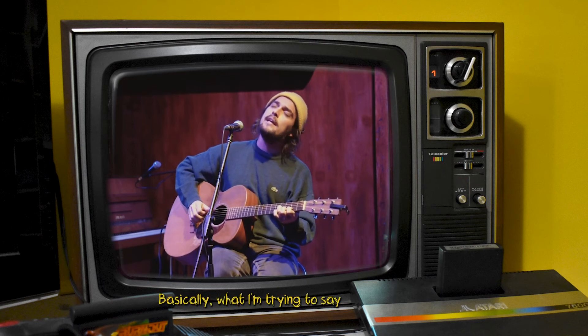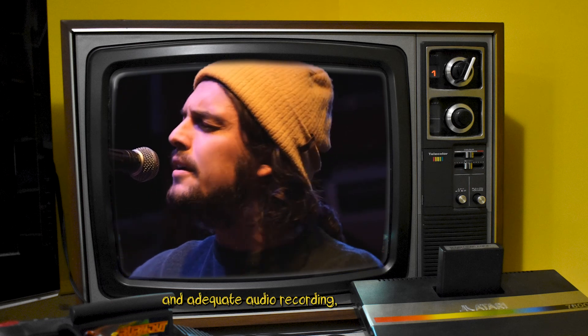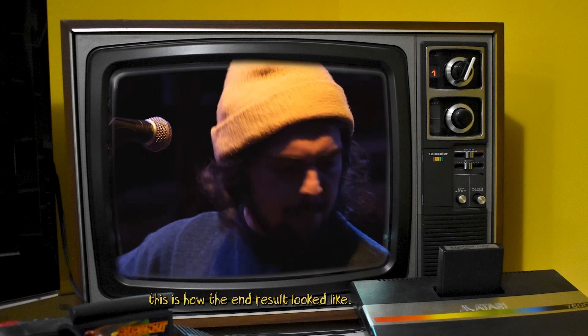Basically what I'm trying to say is that preparation makes perfect. With all the right angles and adequate audio recording, this is how the end result looked like.